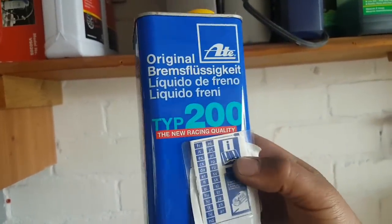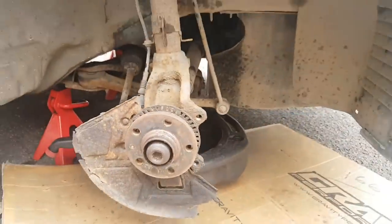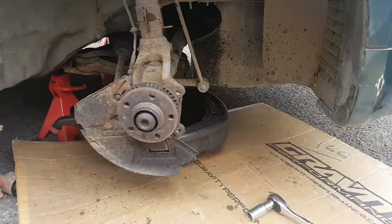It's the Type 2200 from ATE. The Castrol is extremely expensive and this one is probably just as good, so that's what I'm going to use. I've blocked the line for now because I don't want it draining on the floor, although I do have a catch drain there.